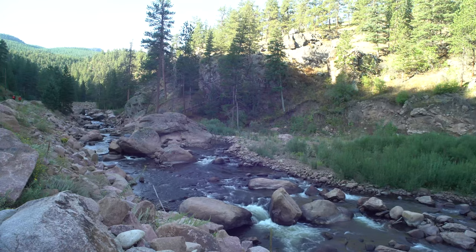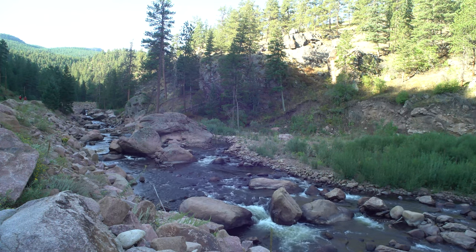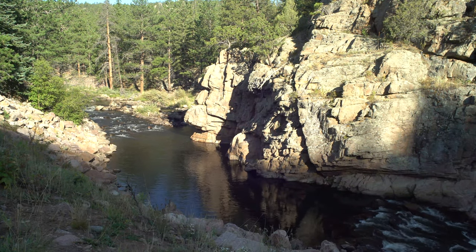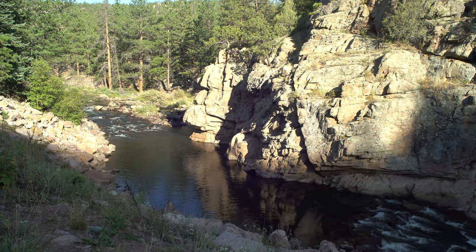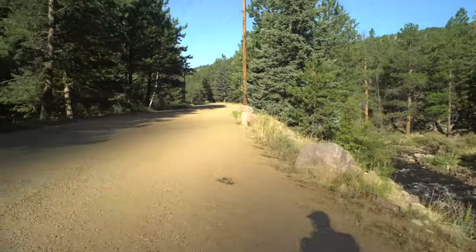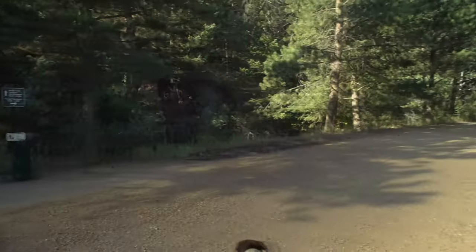The fire road is super easy to walk on, very flat, and it continues that way until a little bit past where we veer off and pick up the Sleepy Lion Trail. The fire road wraps around — it might be a service road for the dam — but it goes out to the real Button Rock Dam and the reservoir.